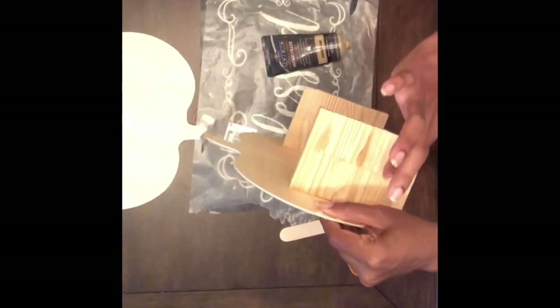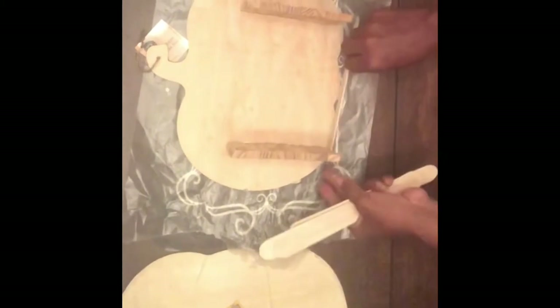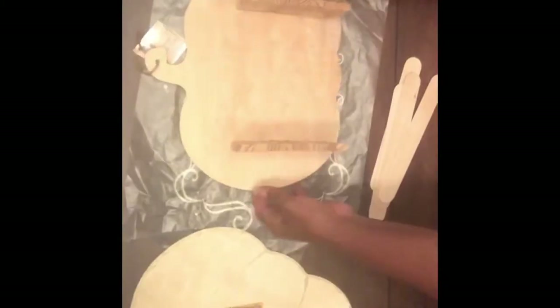I had to use wood filler to fill in some of the gaps because the tumbling tower blocks are not all the exact same size. Once the wood filler was dry, I went ahead and applied wood glue to the bottom portion so that I could glue on the craft sticks.